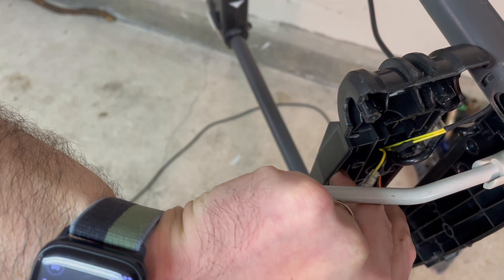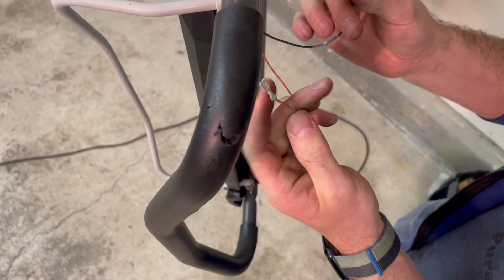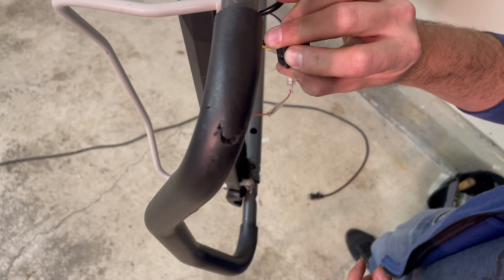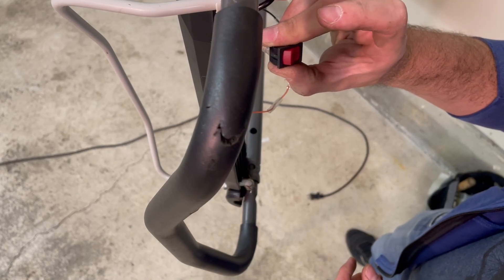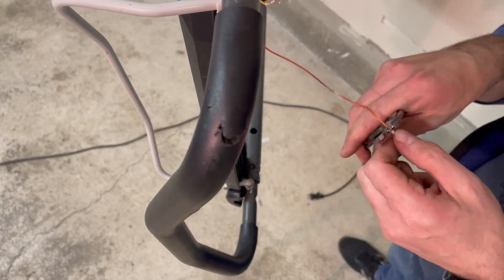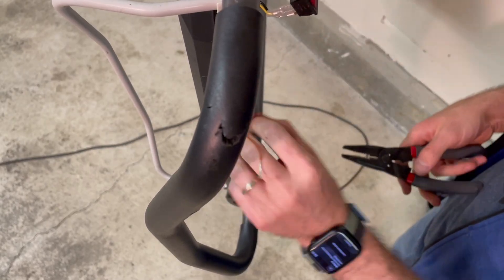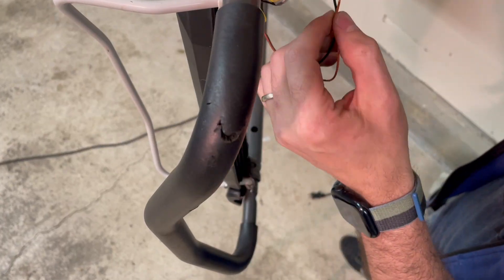So I think we've found our fault. Let's just double check that. We'll hook these two ends together to bypass the power button. Sure enough, that's it. So that power button is just the kind that turns on when you press it once and breaks the circuit when you press it again. So let's just bypass it entirely — put these two wires together with a pigtail.